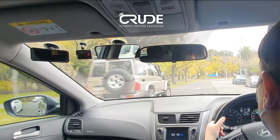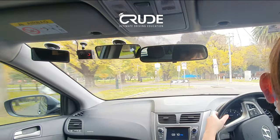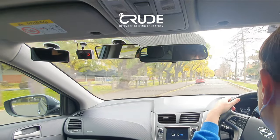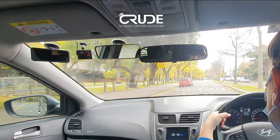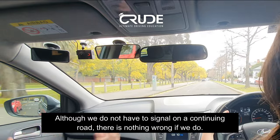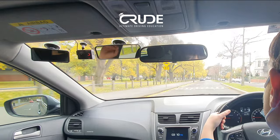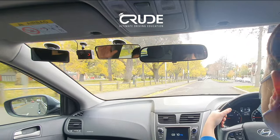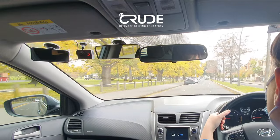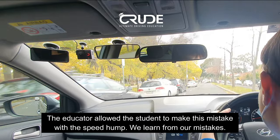It's kept recording — good. We follow the course of the road, slowing down. Do we need to signal? No — why not? Because this is the direction of the road, a continuing road. You don't have to signal, though nothing's wrong if you do. Sometimes it's good to communicate with road users exiting the opposite street, but the road's not going anywhere else.